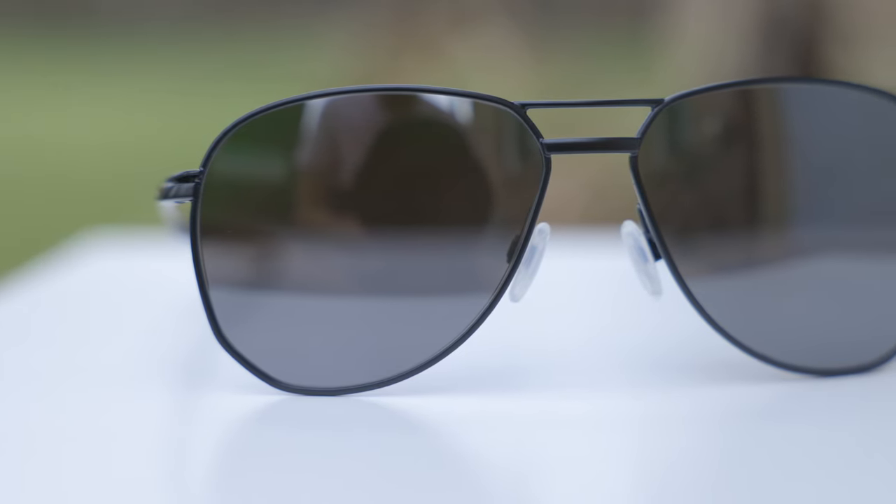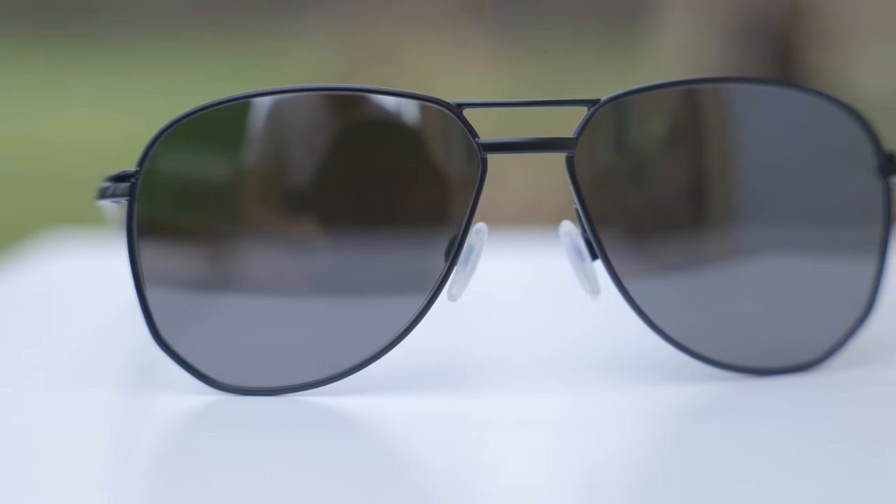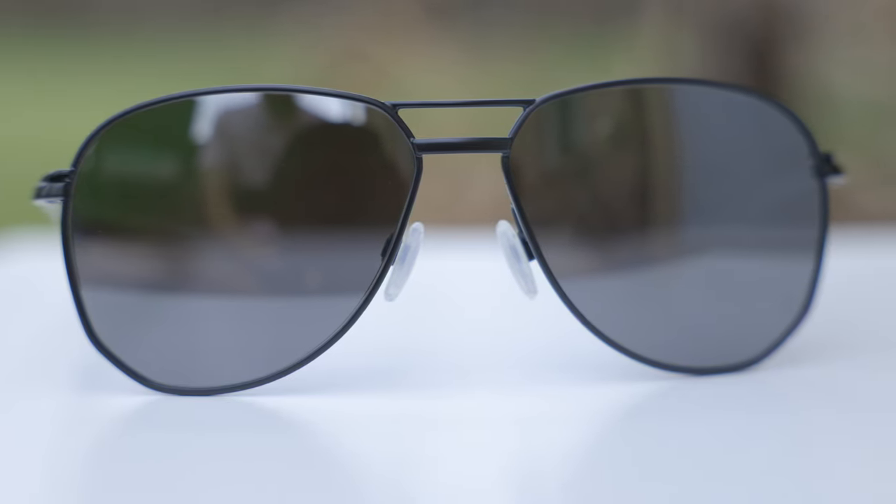The lenses here are Oakley's Prizm Black lenses and the optic clarity of these lenses is definitely very good. Oakley's Prizm lenses are going to really enhance the outside world around you, and of course they're going to block 100% of UVA and UVB rays as well. They also have an anti-reflective material on the backside, which is really nice. Unfortunately, this pair does not have polarized lenses, however that might come out eventually.